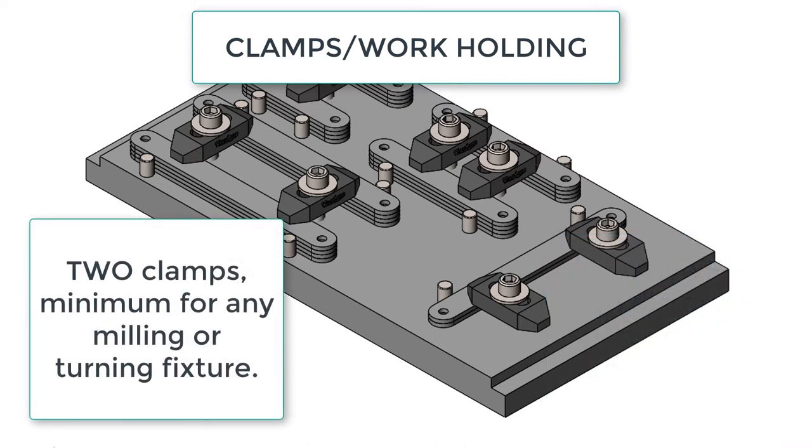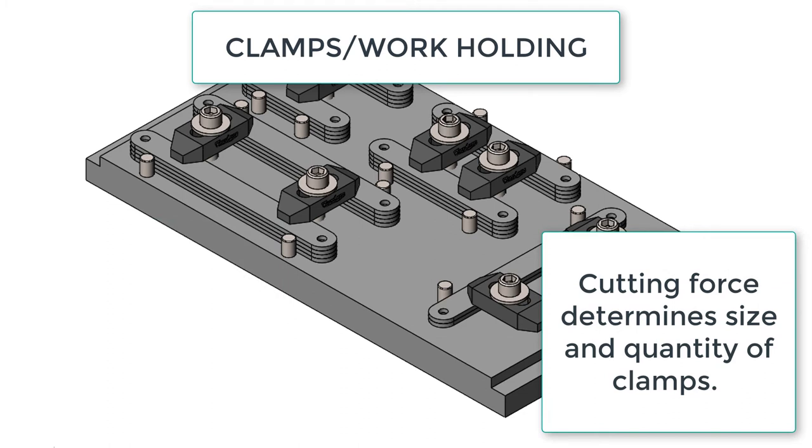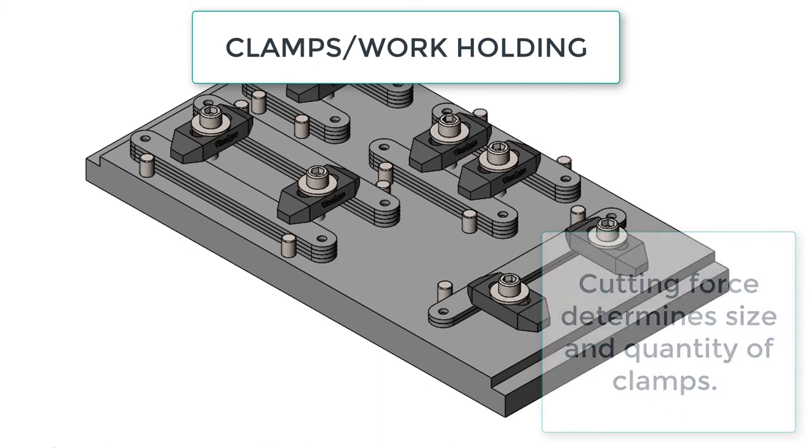A minimum of two clamps must always be used for milling fixtures to prevent rotational tendencies. In order to determine the clamps required, we first need to determine the clamping force. This will then allow us to choose an appropriate size bolt or hydraulic clamp and the number of clamps required.